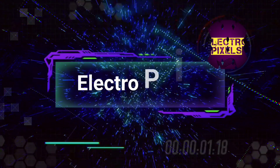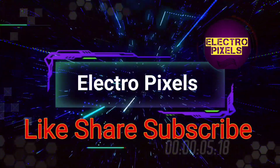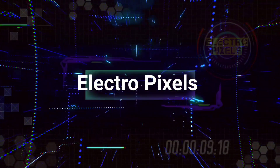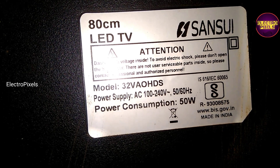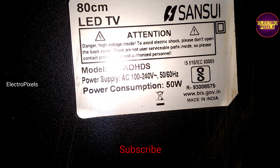Hello friends, welcome to Ultra Pixels. If you like our channel, please don't forget to like, share, subscribe, and press the bell icon for further notifications. Here we have a 32 inch Sun Sui Smart LED TV.